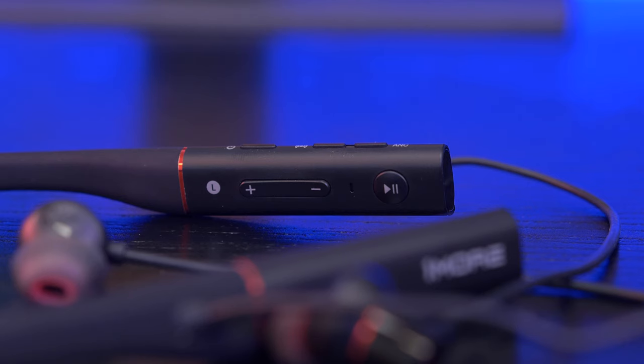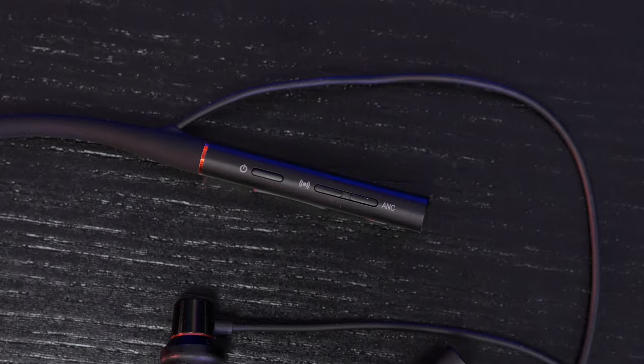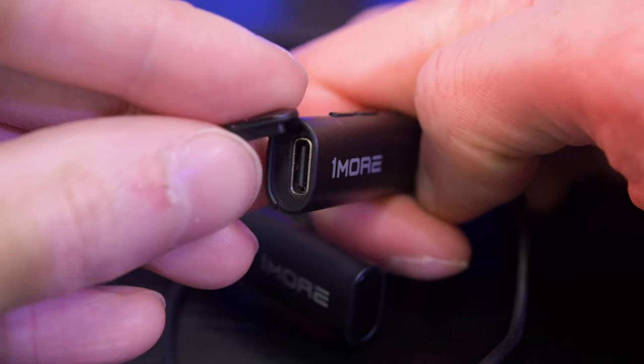On the left hand side is where we find all the controls. On the inner side you have volume up and down, a microphone, and a play/pause button that doubles as next and previous track via a double and triple tap. Press and hold also activates the voice assistant. On the very top we'll find the power button, the wind resistance mode button that beeps when enabled, and the ANC button, which has two modes — one for trains and planes, and a double beep for mode two for quieter environments like cafes.